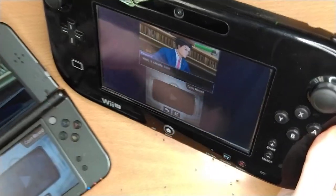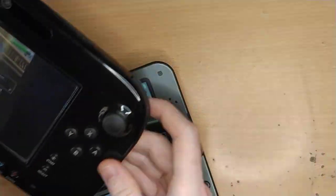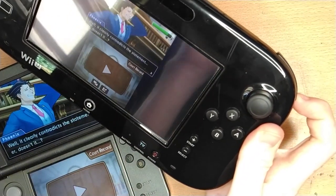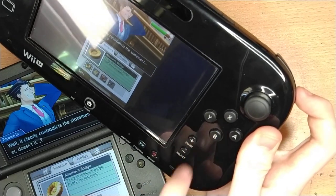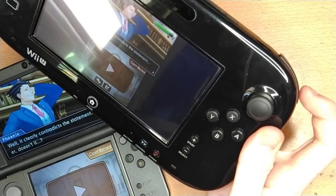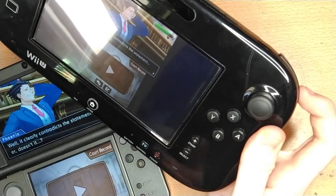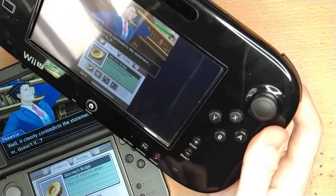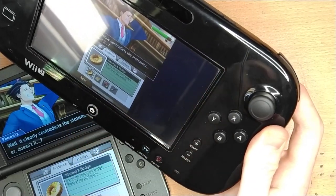I'll quickly show you the input lag. Just a reminder, this is running on the 3DS being streamed rather than being emulated on the Wii U. You can see the 3DS is a little bit ahead of the Wii U, but not by much. So it is playable for most games — maybe not for some rhythm games or something like that.